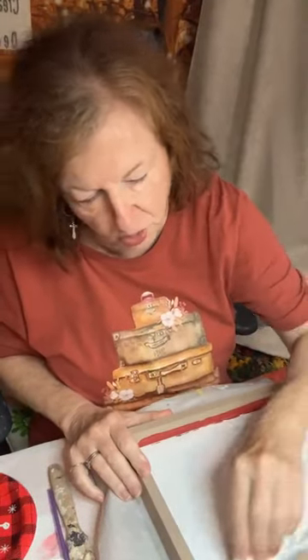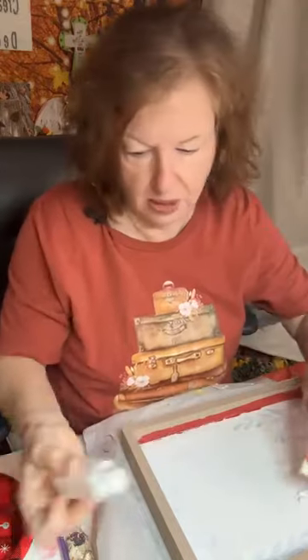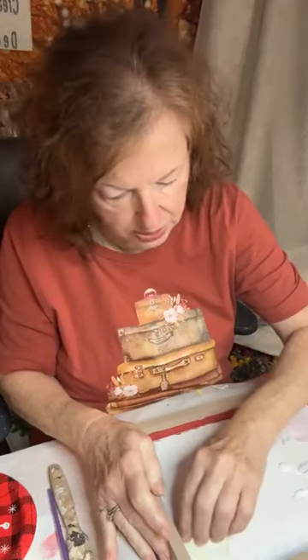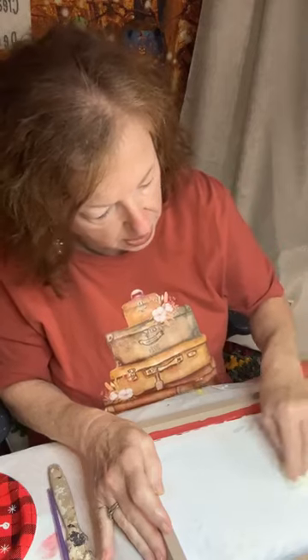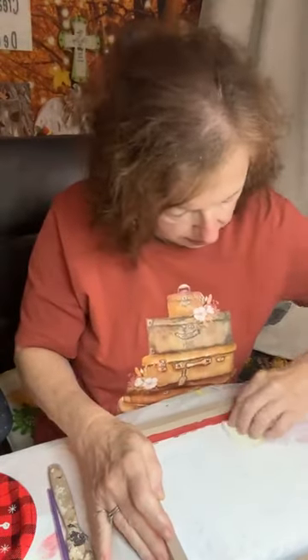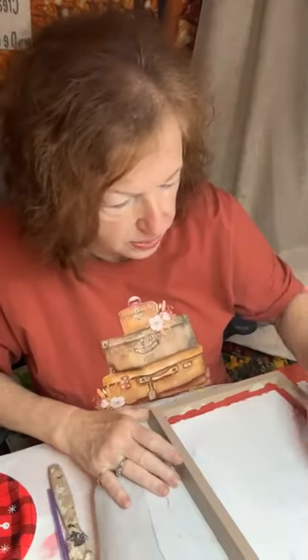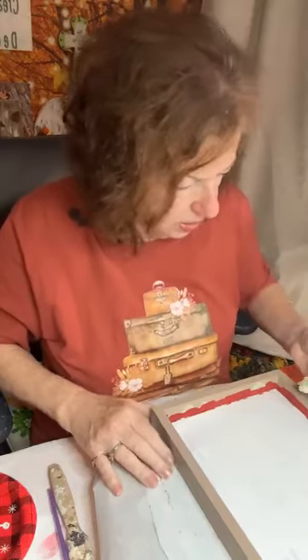Anytime you go to any of these stores — the Dollar Tree sometimes has surfaces like this, or Big Lots, Dollar General, any of those places — and you find these surfaces, don't worry about what's on them, because you can paint over whatever's there. So I'm going to go ahead and give that a quick paint. Sometimes it's a little harder because it depends on the surface, and this is kind of a little bit of a slick surface, so we may have to put a couple of coats. But we'll go ahead and get that on — it's not really going to show that much because we're going to be putting the other on top.